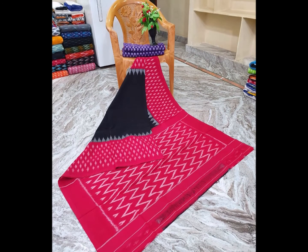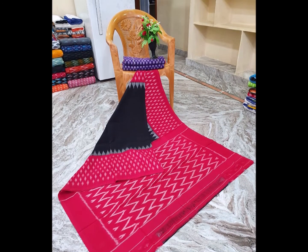This color is a pink and black color combination. I design the waves in black color.